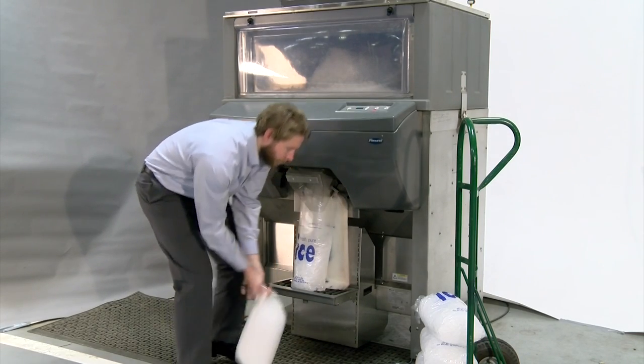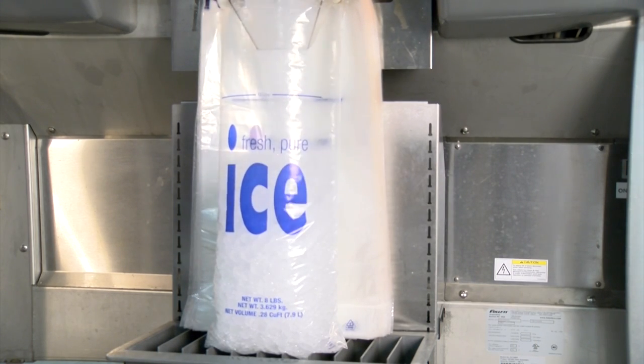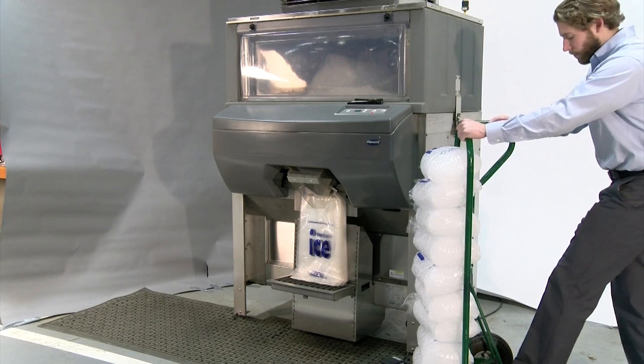Now you are ready to begin bagging. Using IcePro, you can fill 6 to 8 bags per minute, 85% faster than manual bagging. Fill your cart, wheel it to your freezer, and come back for more.